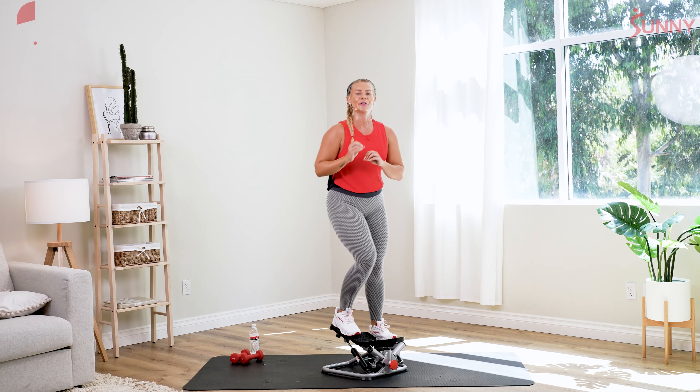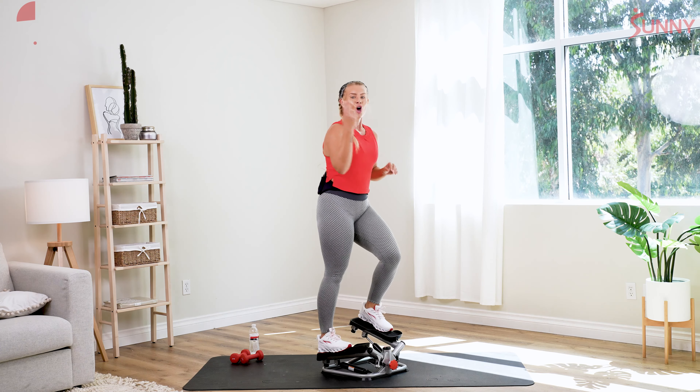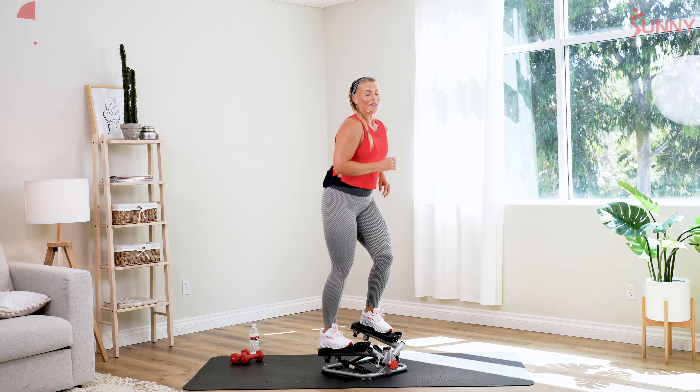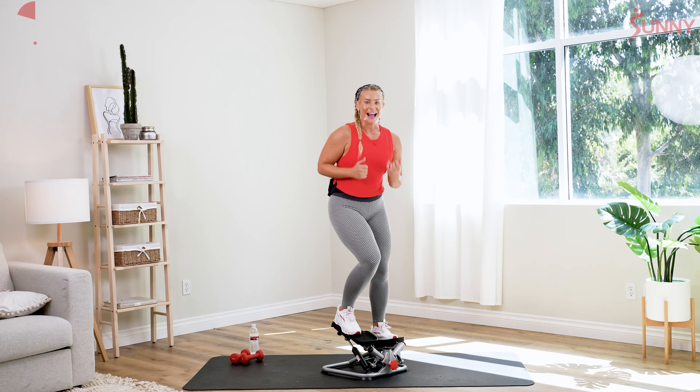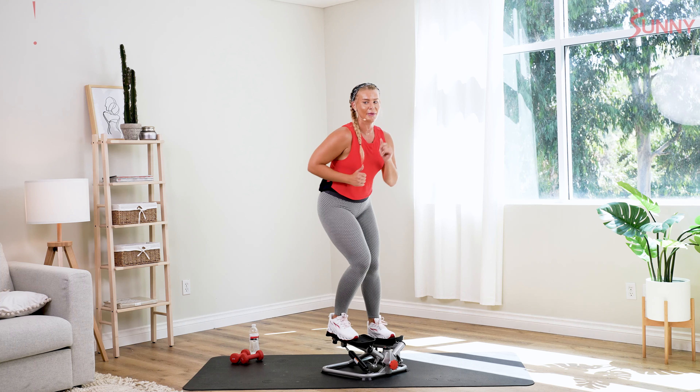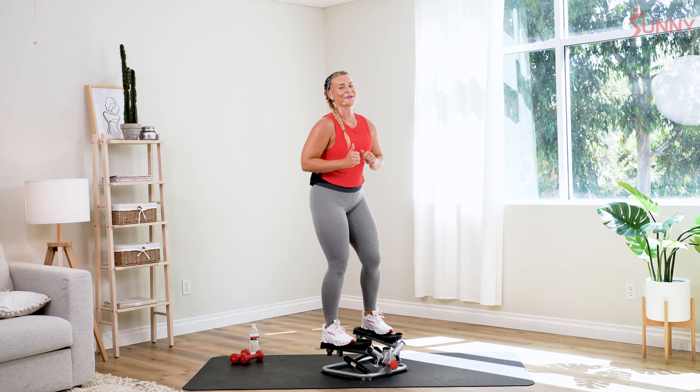Once we come off, we're going to recover for a little bit and pick those dumbbells back up. We're going to start to add these combinations in together now in this fourth interval — we're going to go for a jab cross, and then we're going to add some uppercuts into it too. Let's take those quick steps. Last 15 — slow it down. Last five seconds, let's pick it up. In two — come on. We recover in three, two, and one.